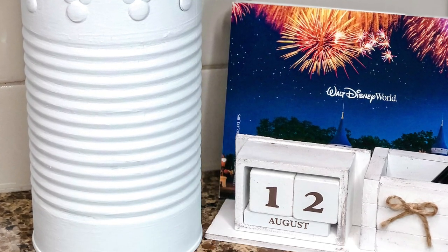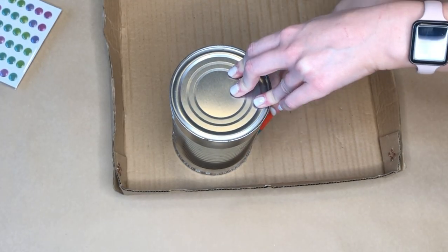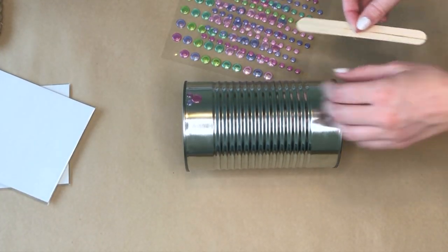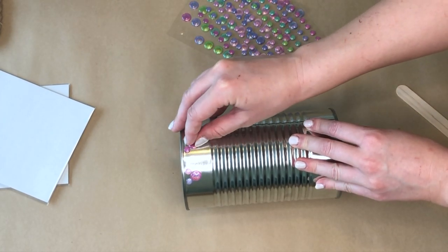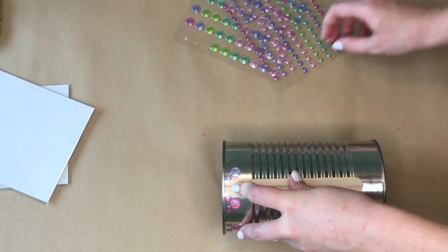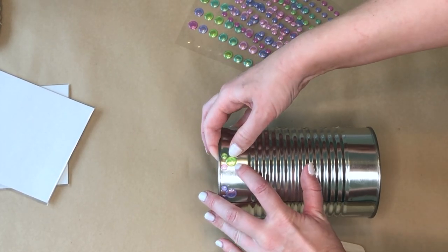The next Disney DIY is a Mickey Mouse storage container. I started off by taking a large juice can and, after cleaning it out, I put it down on some cardboard, traced it out, and this is going to act as our lid. Then I took two different sizes — one larger and one smaller — of circle stickers from the Dollar Tree. Along the upper edge of the juice can, I am making little Mickeys: using the larger circle as Mickey's head and the two smaller circles for the ears. I'm using a popsicle stick in between each one as a measurement to make sure I don't have them too close together.